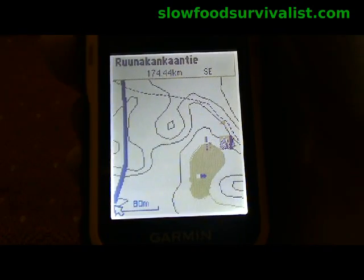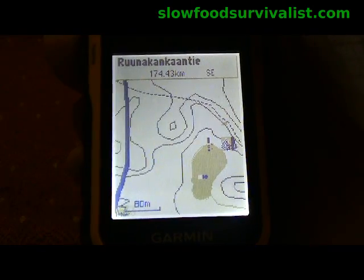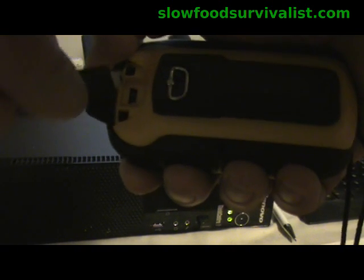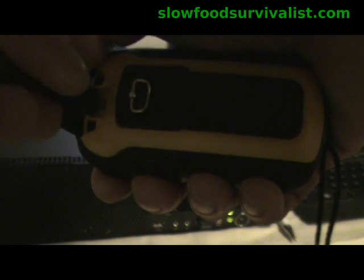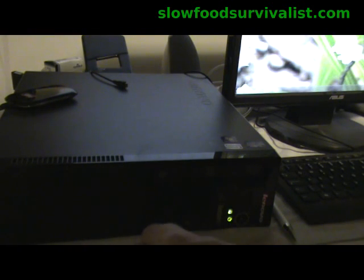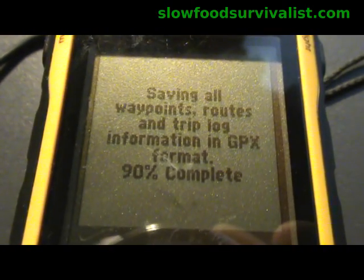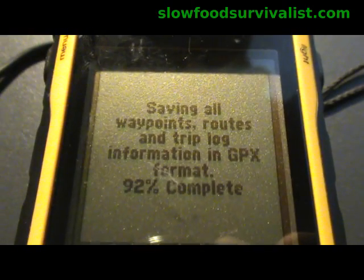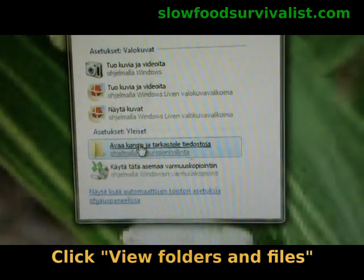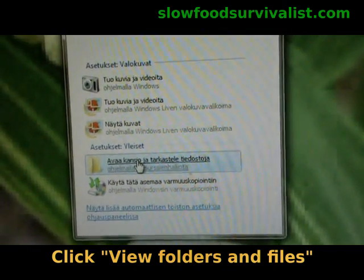Once you have found an .img map file covering your desired area, download it to your computer. Then connect your Garmin to the computer. At first, Garmin will save its trip logs. Then you will see a pop-up window asking what to do.